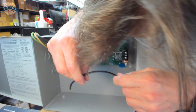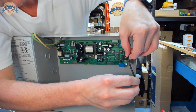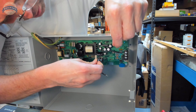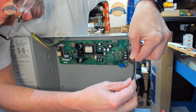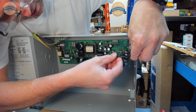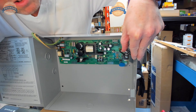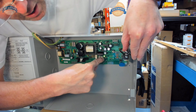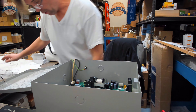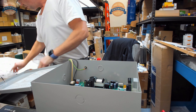No LED yet. Watch the green LED — there it is. Green LED is on. Now it's off. Let me remove the power and wire in this jumper properly.